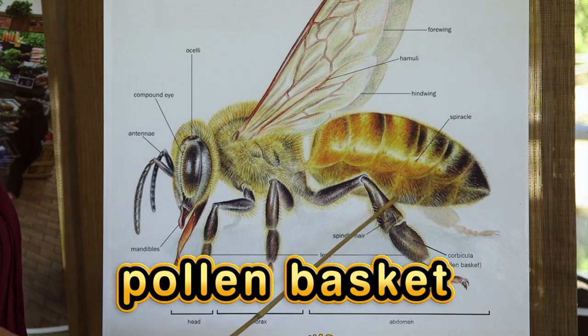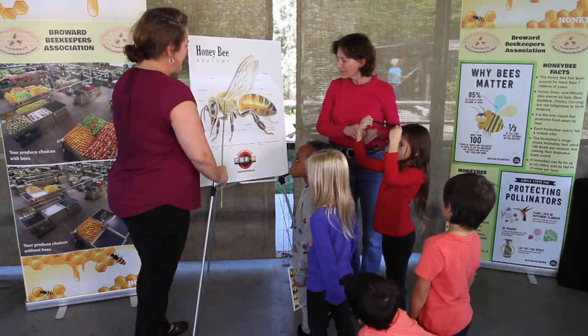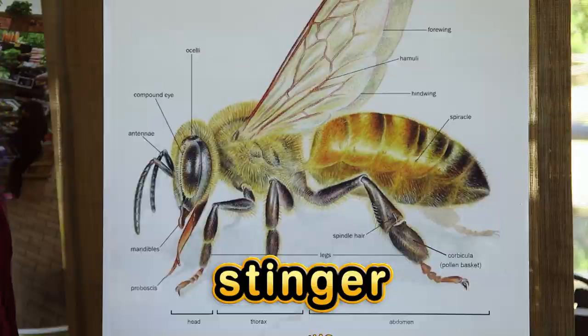Over here they have a pollen basket. They can fly really far with big bags of pollen on it. Also on the abdomen is where they have the stinger sack — the thing that everybody fears about bees.